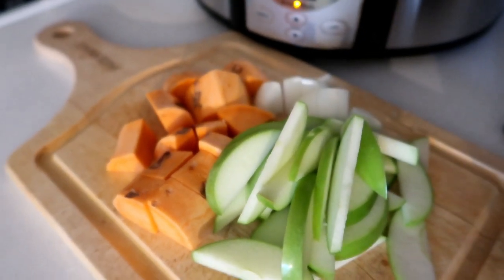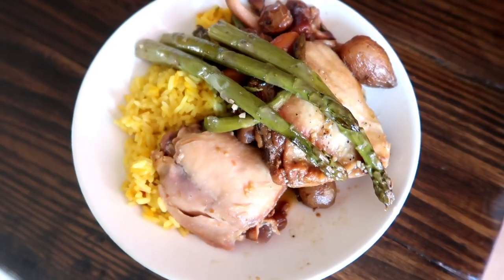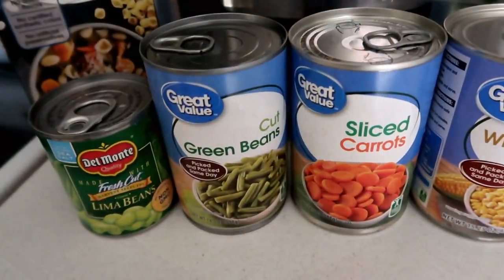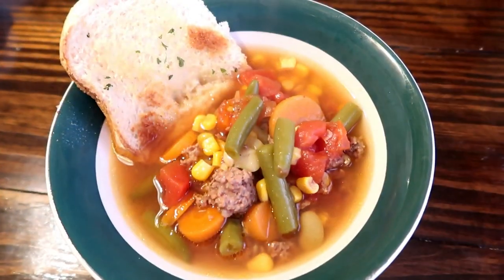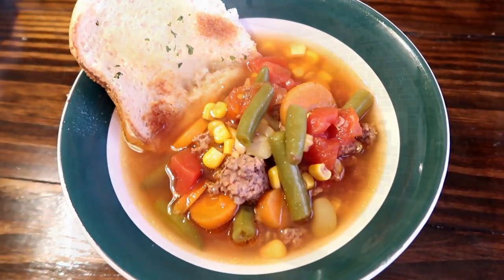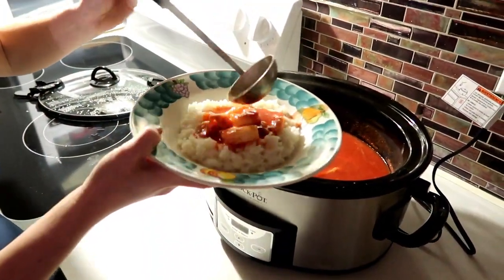Hey everyone, welcome back to another dump and go crockpot video. Today I have four new recipes for you — they're all perfect for fall and can just be thrown in your crockpot and forgotten. Next week I'll be sharing all crockpot desserts, so if you're not already subscribed, make sure you are and have that notification bell turned on. Without further ado, let's get into our first meal.